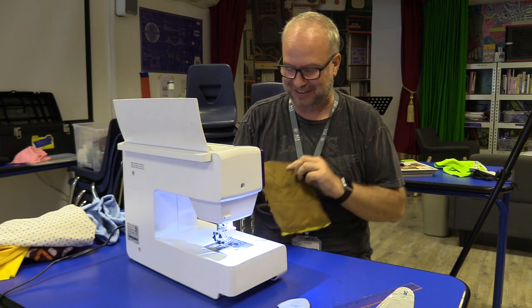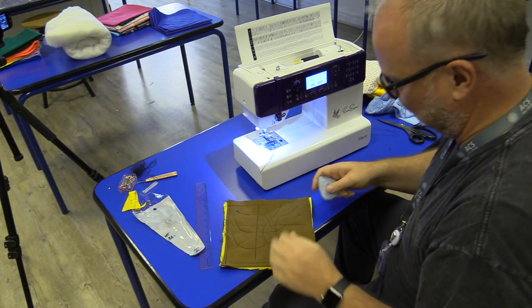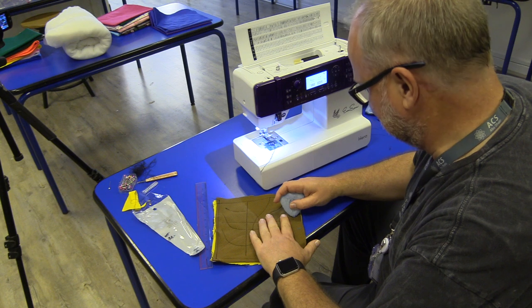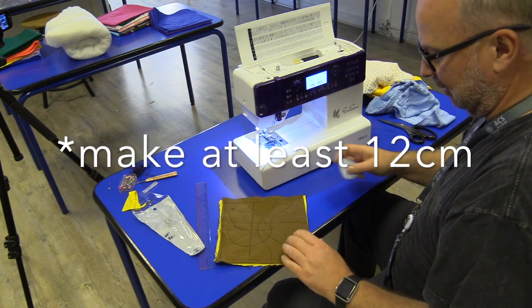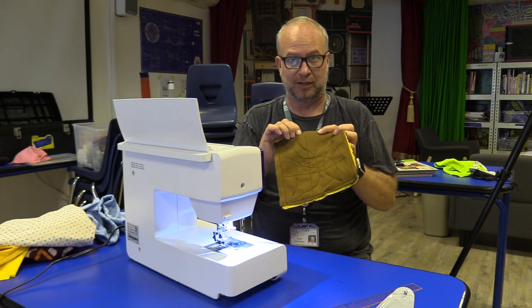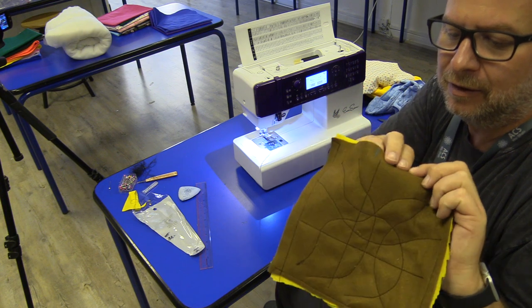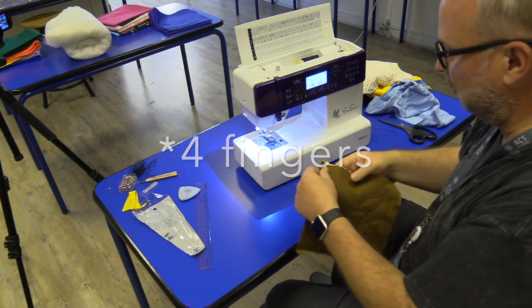All right, we are getting close. I'm going to mark off, since I've been doing all my sewing on the brown side here, an area about seven or eight centimeters in the middle that I won't sew into. I've marked it with the chalk, but I'm gonna leave this little area right here — it's about three fingers widths right there in the middle. I'm not gonna sew into there.